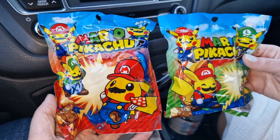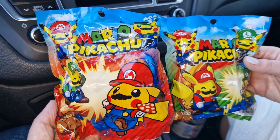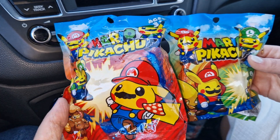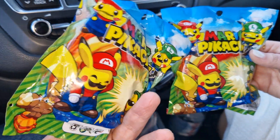Hello everyone, welcome to my channel, welcome to Everything Nerd Reviews. Today we are going to open another two Mario Pikachu mystery figures. As you can see, this is a lot of fun, so without further ado let's get into it.